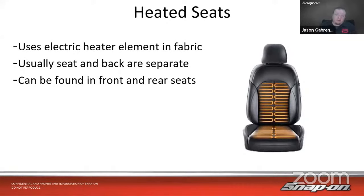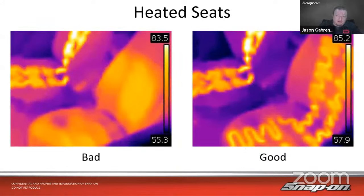Heated seats used to only be in the front, but now we find them in rear seats as well — I was in a Buick recently that had three rows of heated seats. Every single seat in the vehicle could have it depending on how you option the car. A great way to diagnose a heated seat is with a thermal imager. On the left is a bad driver's seat — not making much temperature. On the passenger seat we can see the elements working correctly, and after repair we can see the elements going through underneath the fabric where the temperature would be.